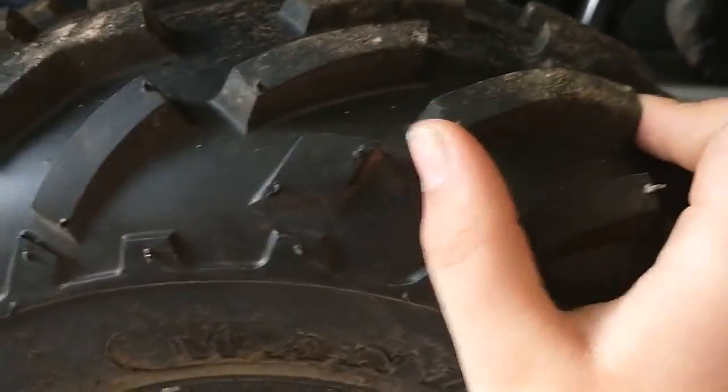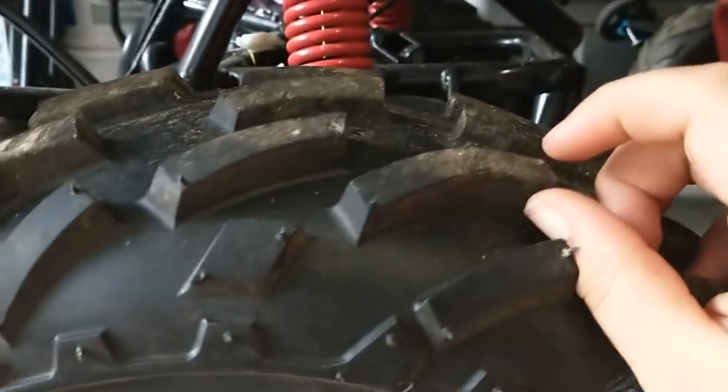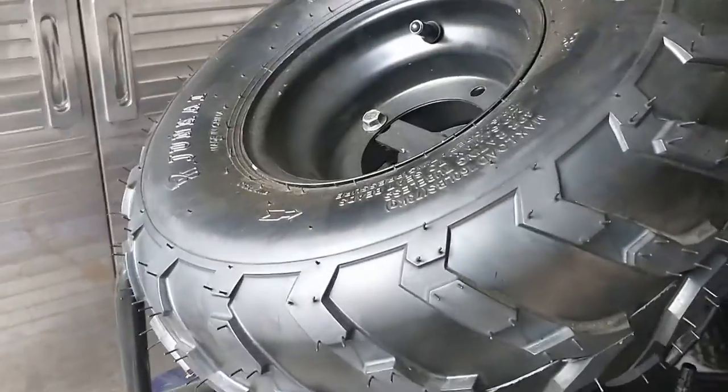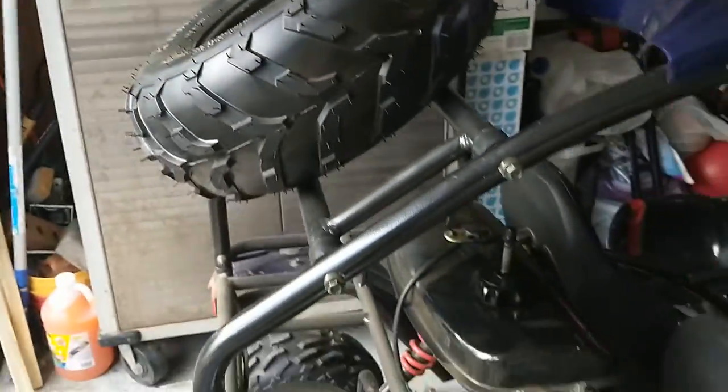The tread is really thick on it, definitely thicker than the other one. This is about how thick it is — probably about maybe half an inch. And then I can show you the thickness of the spare tire here that was originally on it. I haven't used it yet — it was probably maybe a quarter inch thick, not too thick.